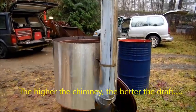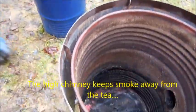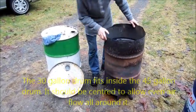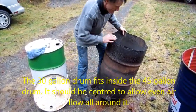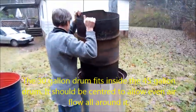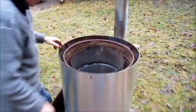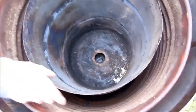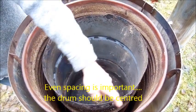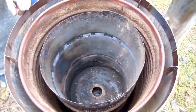The 30-gallon drum is lowered into the 45-gallon drum. It sits ideally concentrically within the larger drum, so there's an air space — or smoke space — of equal width all the way around between the two drums.